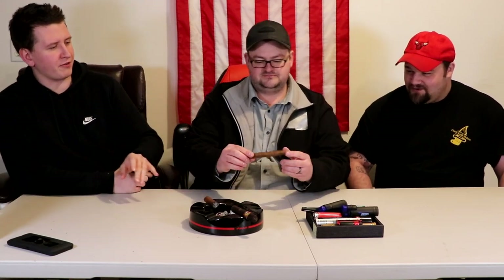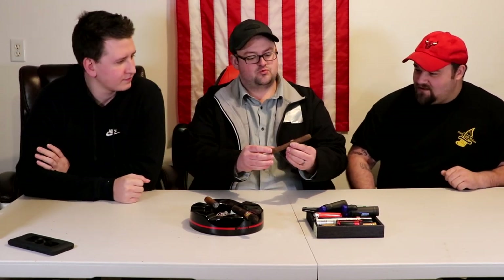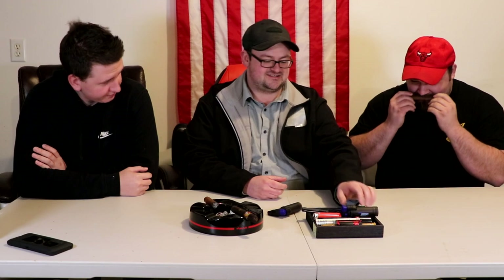The hosts picked out a cigar for Joe — a hand-rolled cigar from Nicaragua, one of their favorites. They hand it to Joe and can sense his enthusiasm. He's shaking with nervousness. He's offered a few choices of cutters and eagerly asks if he can try all of them.